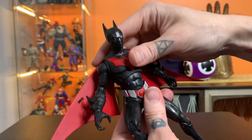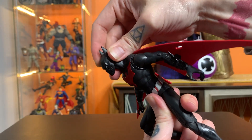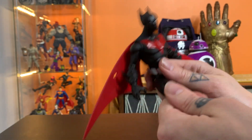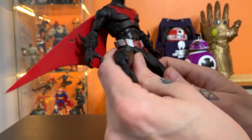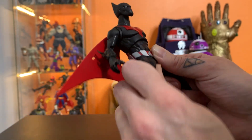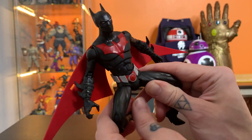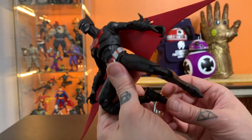Just every way you move him, he looks really cool. Here's something I always look for — does he have a decent amount of rotation? And he does. When they have the rotation in there, I think it looks better than just having an ugly thigh cut, because anytime you rotate the thigh on a thigh cut, it just breaks up the musculature or the sculpt, so it's never actually that great of a solution.